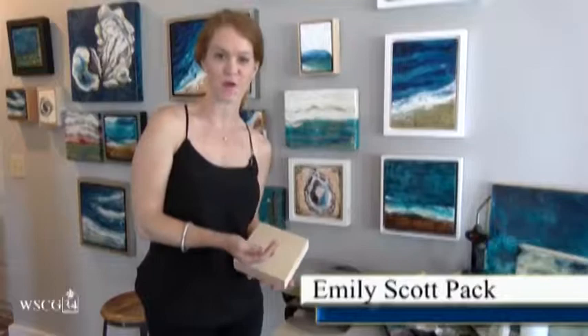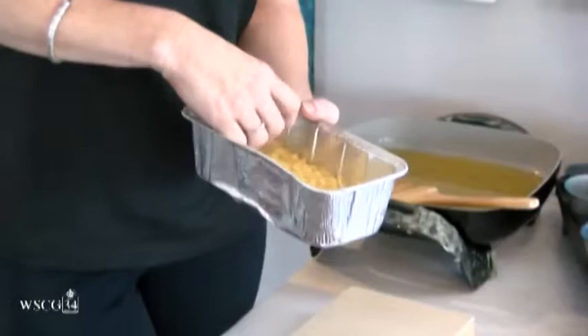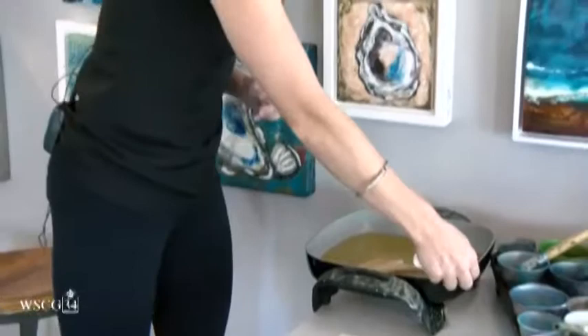Today I wanted to show you guys a little bit about encaustics and what it is. Encaustics is a medium used to paint with. It is natural beeswax — I have it here in this form, it comes in like a little pellet style. You mix it with Damar resin, which comes in a crystallized form.